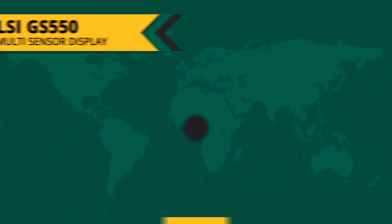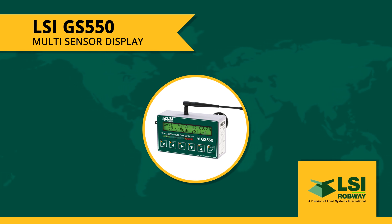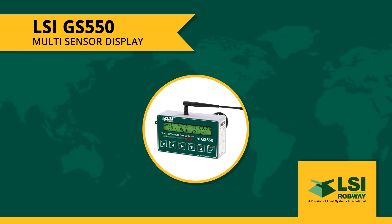Today I'm going to talk about the GS550 multi-sensor display from LSI Wireless, which is one piece of hardware that we've become very impressed with.